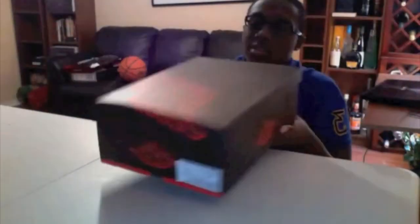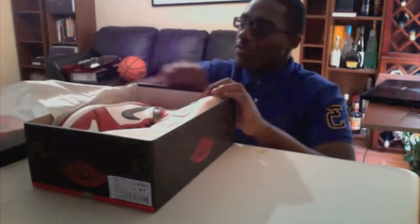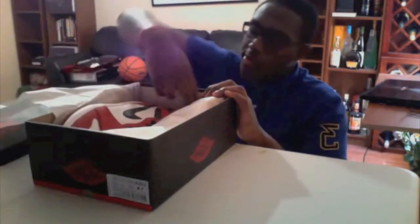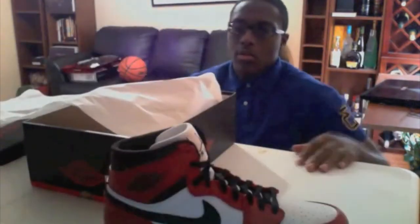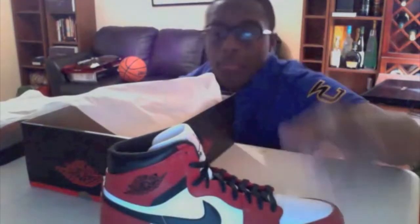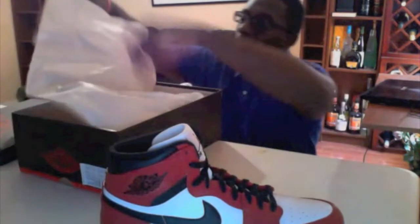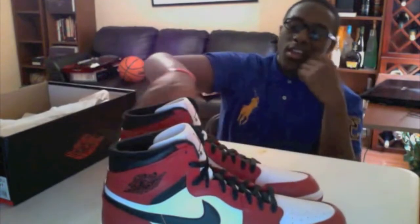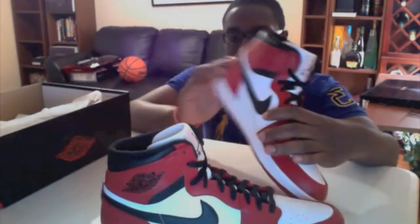Alright, let's get some looks. Regular tissue paper inside. Here are the side views — they're pretty much looking like OGs.